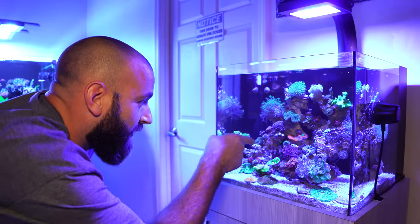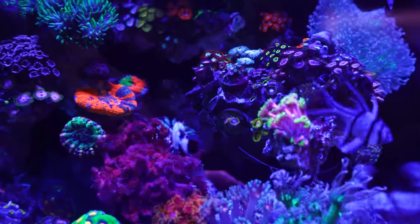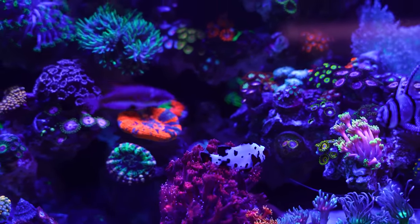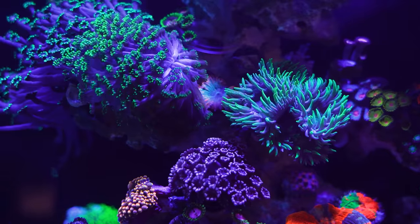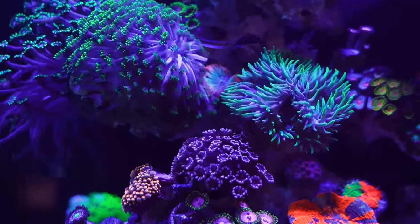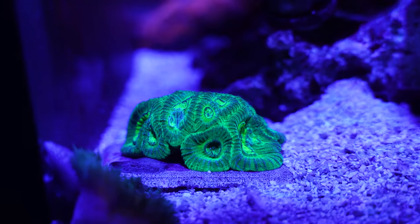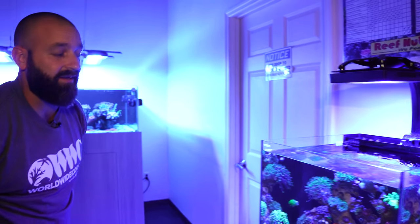Cyphastria is in the lowest light. There's a rainbow chalice tucked all the way in the back beneath the button Scolymia and two or three Australian Scolymias. There's a Duncan in the middle, an Alveopora on the left, and a rainbow Blasto tucked in the middle — not at all irritated by that Alveopora. Two different rock flower anemones, and a Favia in the bottom where it can't sting anyone.